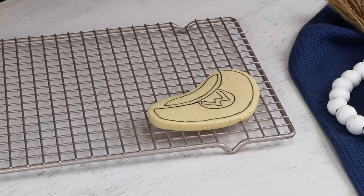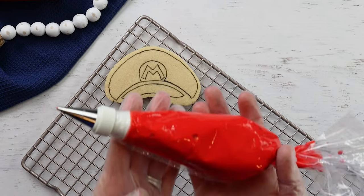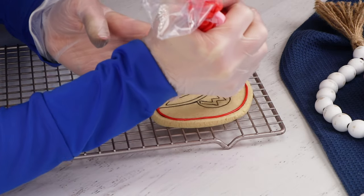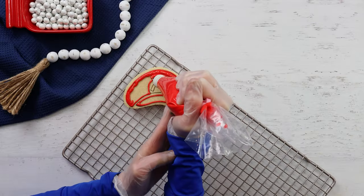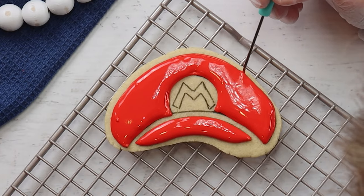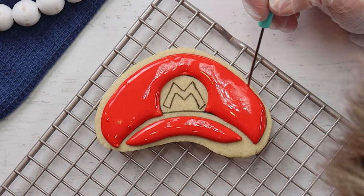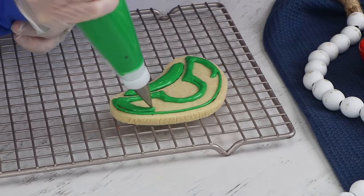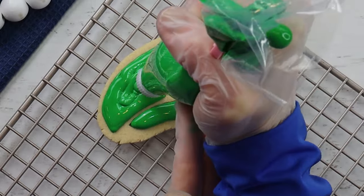Let's move on to the fun part — the decorating. This is a disposable piping bag fitted with a number two piping tip. First, I'm going to outline the hat with the icing and then fill it in completely. I also use a scribe tool to help blend the icing and fix any imperfections. Cover all the hats with the royal icing just like this and then set those aside to dry for a few hours.